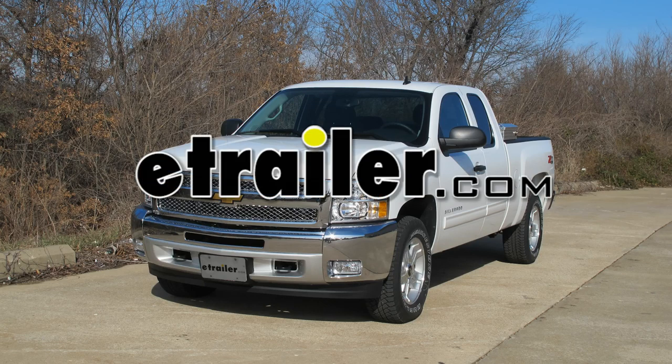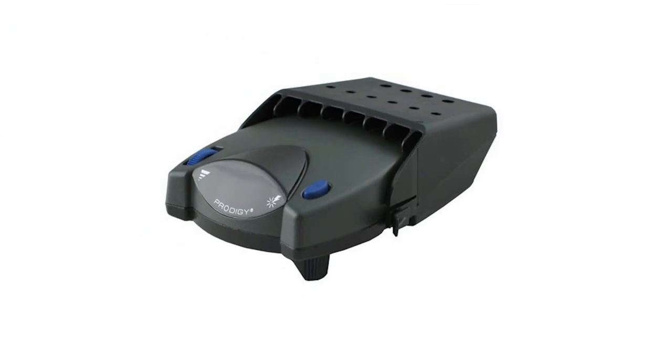Today on this 2012 Chevy Silverado, we're going to install part number 90885 from Tekonsha. This is the P2 brake controller.